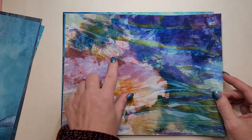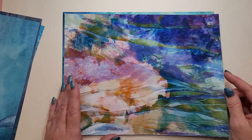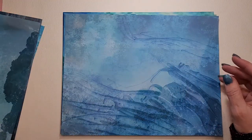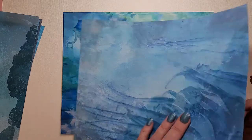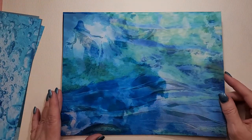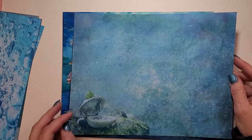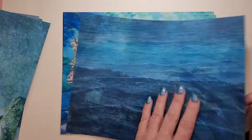This one looks like — I don't know if you can tell by the video, but in here it just looks like it kind of shimmers. It doesn't, but it gives off that feeling that it shimmers. Not all of them. Just so pretty. I printed that one twice because I really liked that one. The colors are just so vivid.